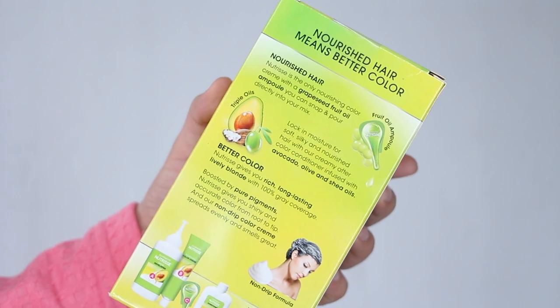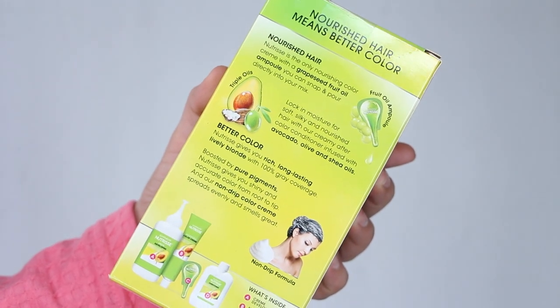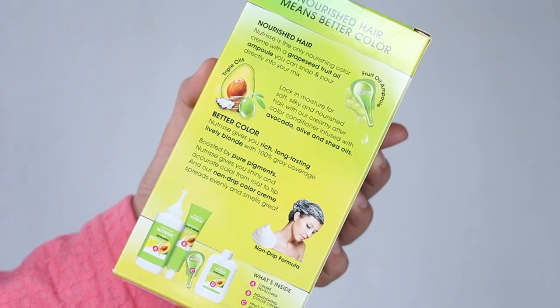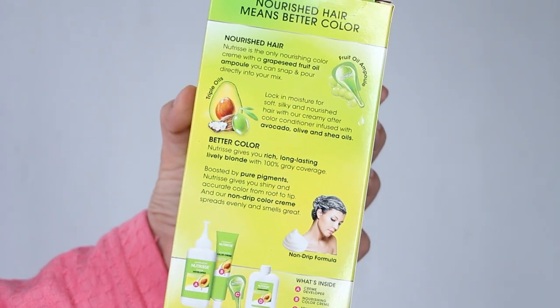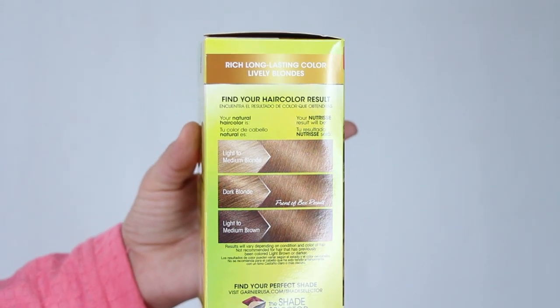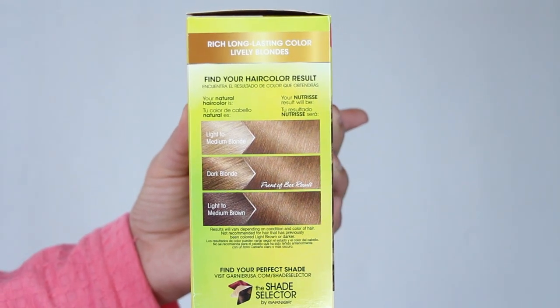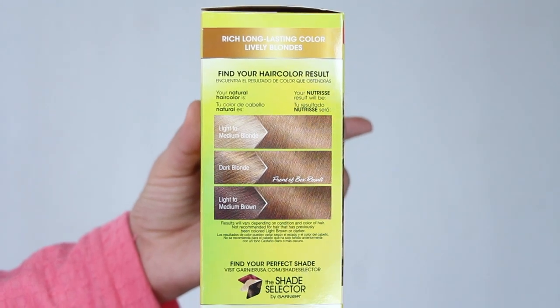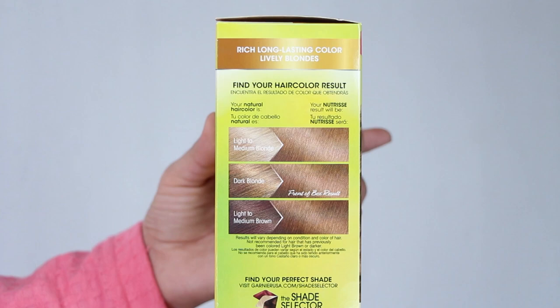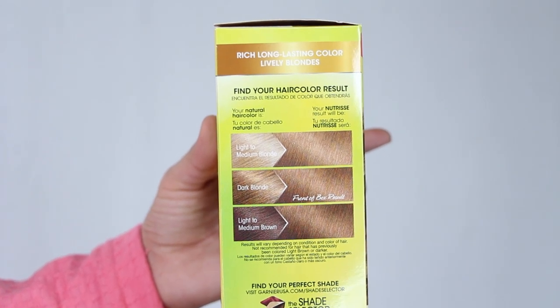Nutrisse gives a very rich, long-lasting, and radiant color with 100% gray coverage, and the nourishing conditioner containing avocado oil, olive oil, and shea oils gives you silky soft healthy hair. Application is super easy — it's a non-drip cream formula that smells amazing. Just be sure to closely follow the instructions on the box, and keep in mind there is a color chart on the side that predetermines how your natural color will react with the dye.